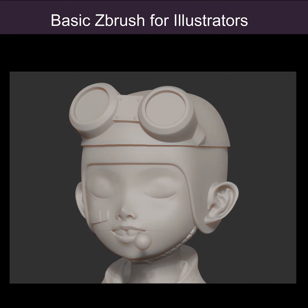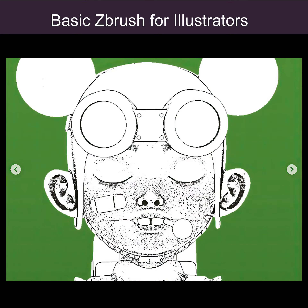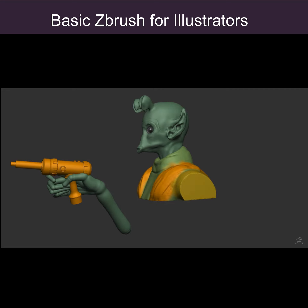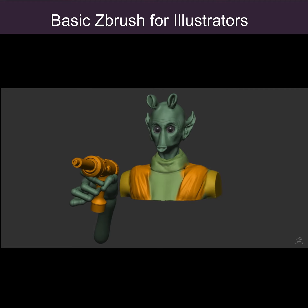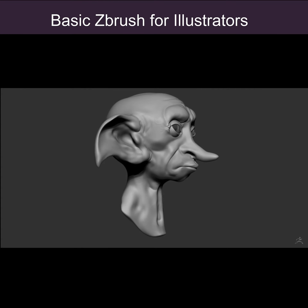I'm going to be talking about how to make your ZBrush sculpture look like an illustration. So if you're an illustrator and you need to build your character for your comic book, or you need to work in some extreme perspectives, using ZBrush is incredibly helpful for that.